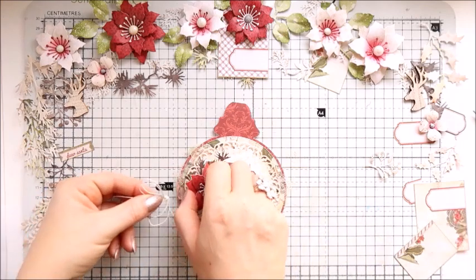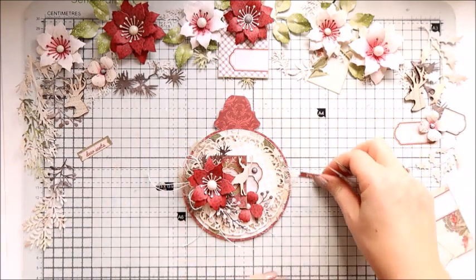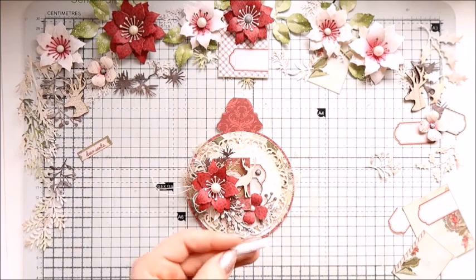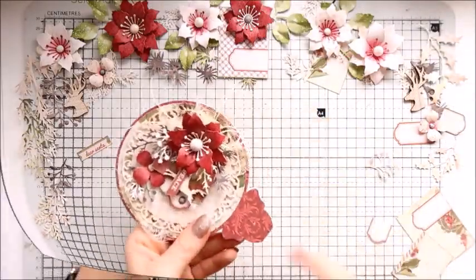So I'm just adding one poinsettia and one little flower — everything is color coordinated — and then attaching a bow which I created with string. The last element to add will be a little sentiment. It's also coming from the paper pad and it says 'peace'.